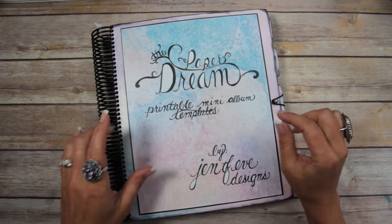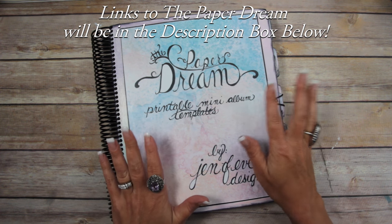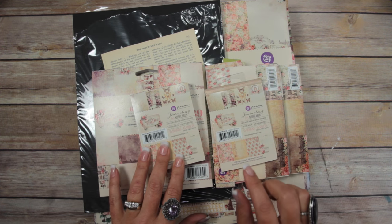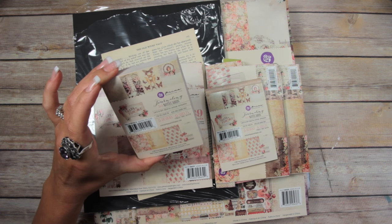The next album I'm going to make in the Paper Dream printable is the 4x6 Portrait. I'm going to be using this paper line — this is the Tales of You and Me from Prima.